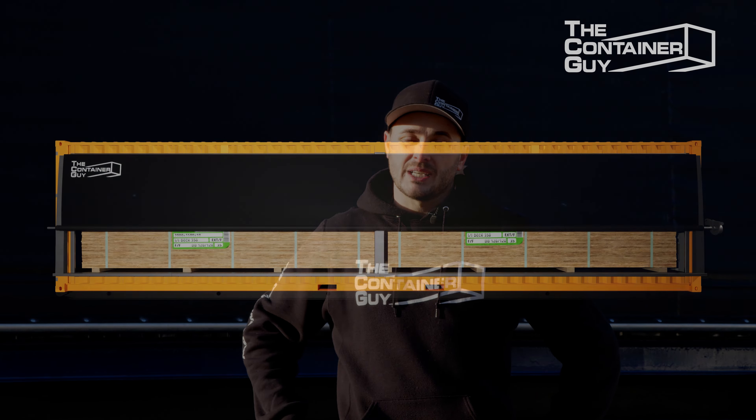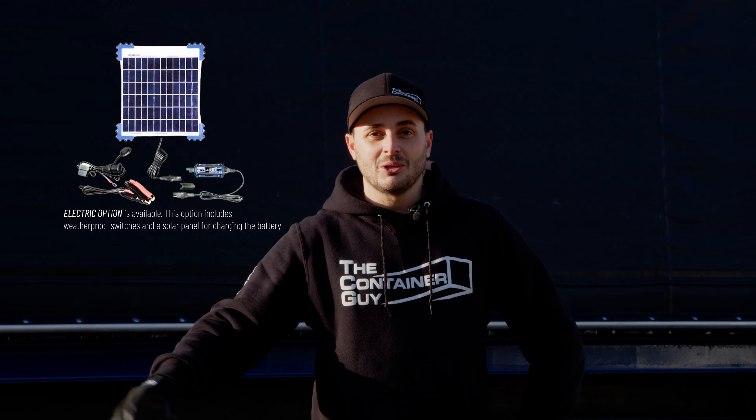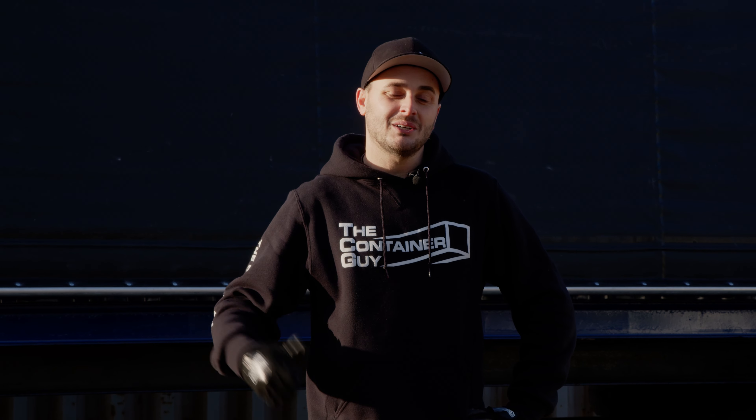Here in our yard, we use a roll tarp door for our own general storage and we have the electric and solar options. We have a little 12-volt battery hooked up to it and we can actually show you that on this one. Because there's explosion-proof lighting in there, our electrician didn't want us to hook it up — we're going to make the customer do that.